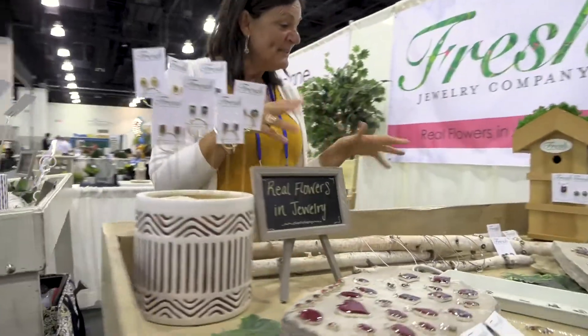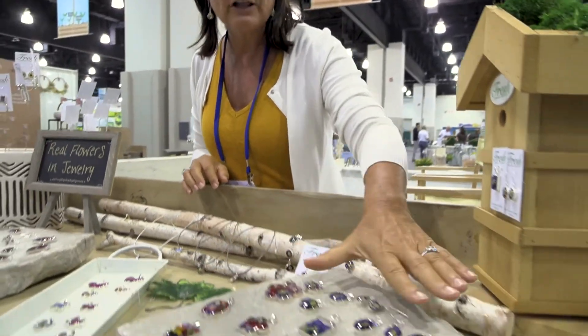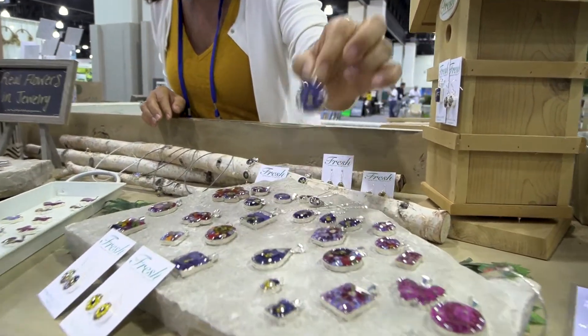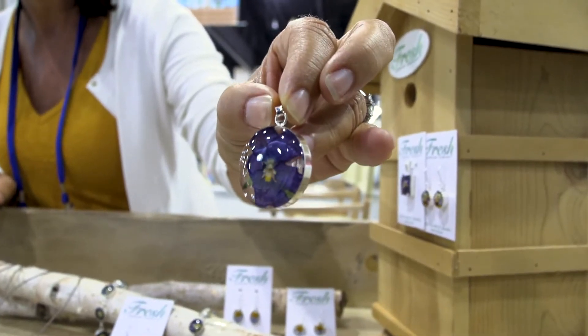This is what we call our Q4 garden because the colors are darker and deeper. We've got oranges for the fall and a nice deep purple in this pansy. You'll see that this is a real pansy encased in sterling silver and crystal-clear resin.